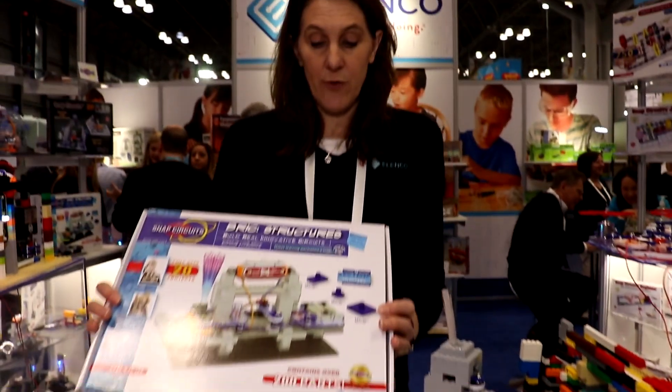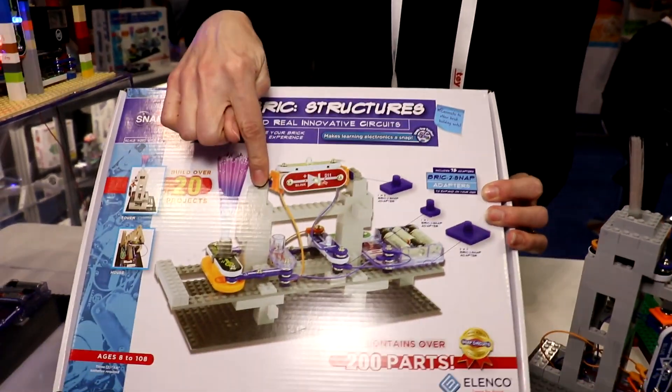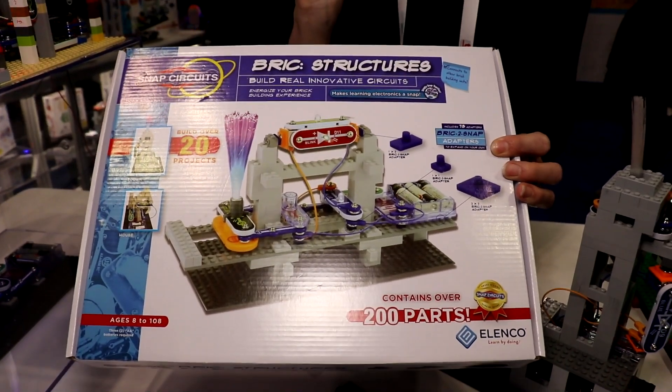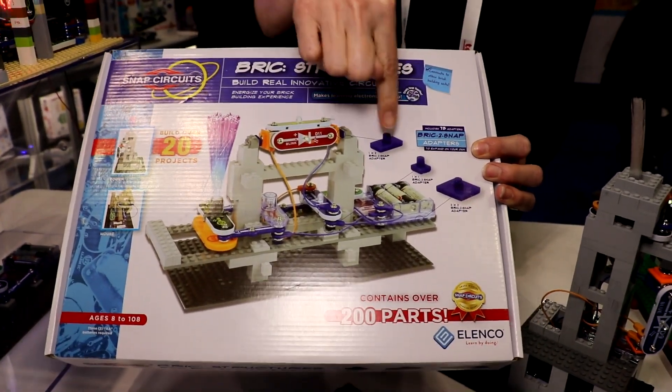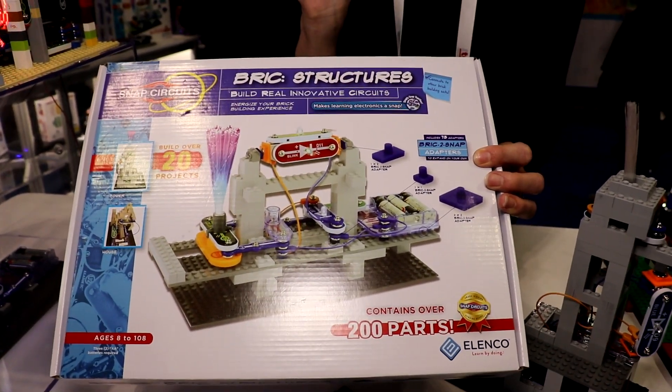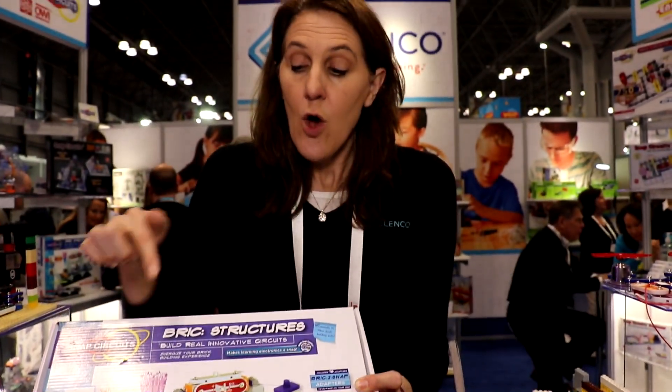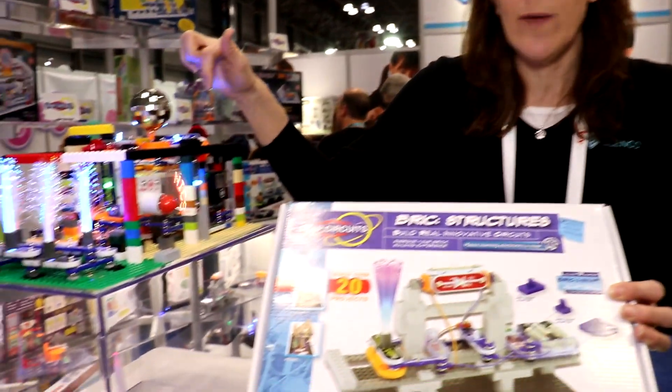The Snap Circuits Brick Structures comes with 140 regular building bricks, 20 Snap Circuits pieces to make your circuits, and 75 of the brick to snap adapters. And here's an example of what you can do with the Snap Circuits Brick Structures and what's in your toy box at home.